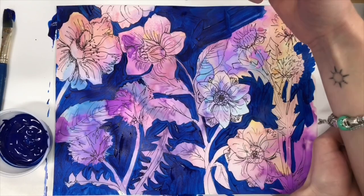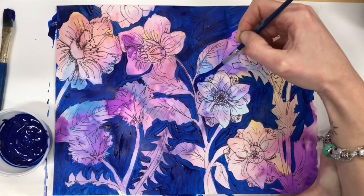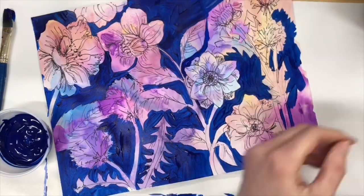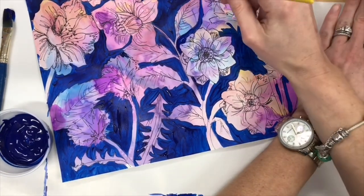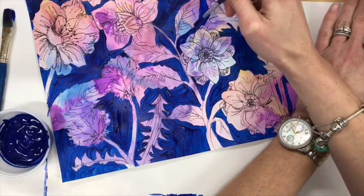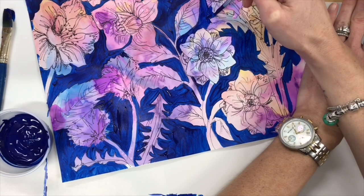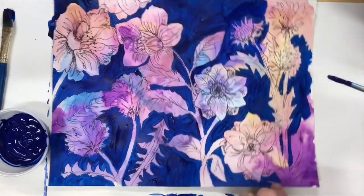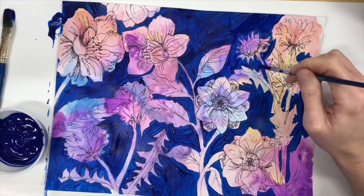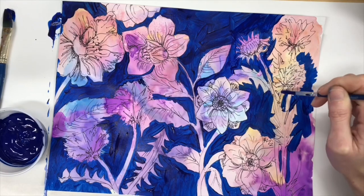Here's another tip. As you're working, if you find that you are having trouble controlling your paint because there's no place to put your hand, watch what I do here. I place my non-dominant hand — my left hand — down in the clean area and I rest my right hand, the hand controlling the paintbrush, on top of it. This gives my hand more support and allows me to control my paintbrush better without placing my wrist on a wet area of the painting.